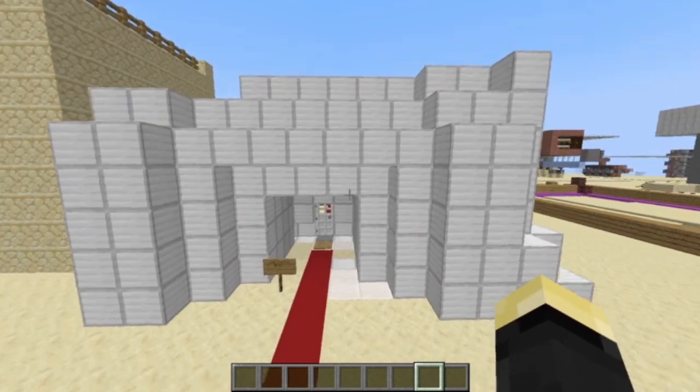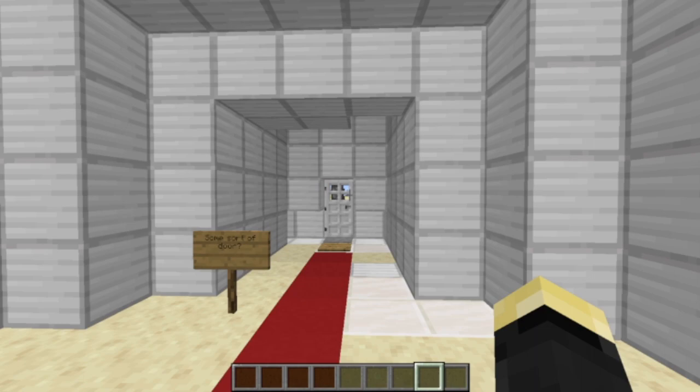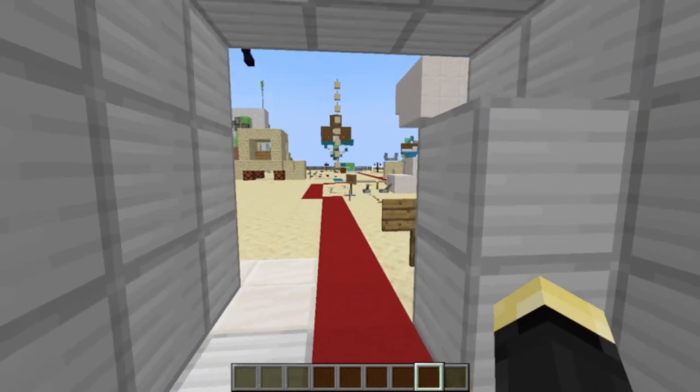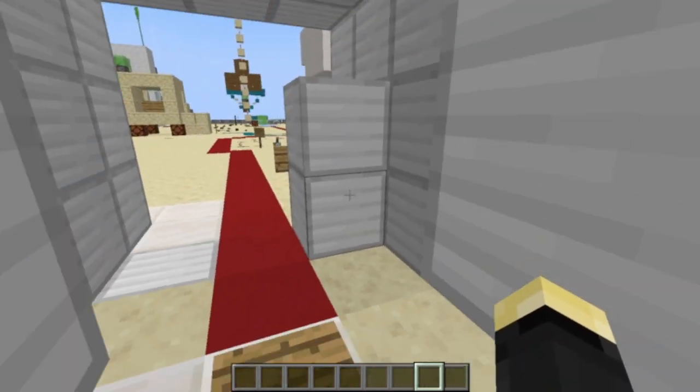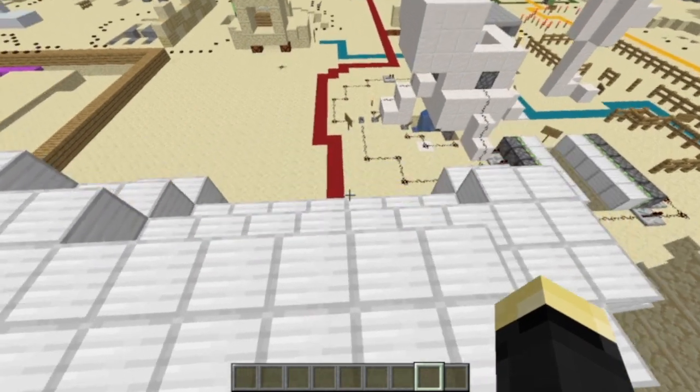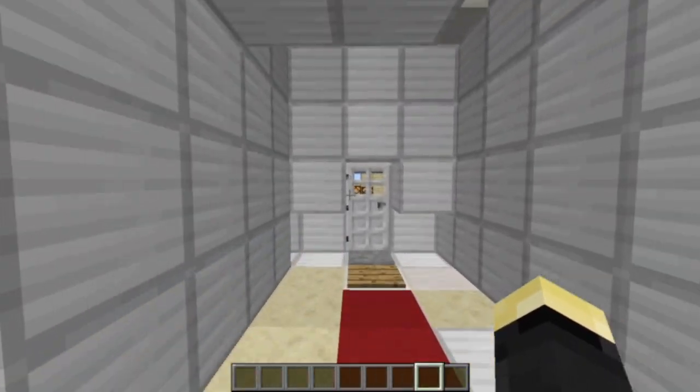My first attempt at a 3x3 door: one, I gave up and just put an iron door there because I couldn't do it. Two, it only works closing behind you when you're going the wrong way. And also, you can only go one way. This is really weird and I don't know why I did it like this, but this was several years ago, back in like 2014.